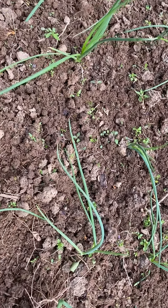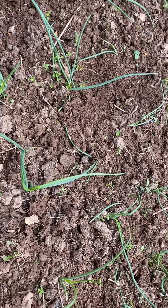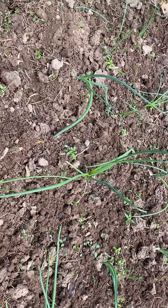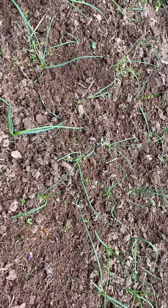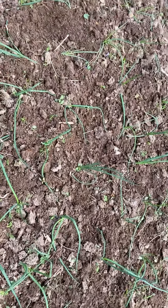Welcome to PlantaGarden TV. How you guys doing? These are my onions. I now soften up the roots. I never planted onions before, so this is my first year. This is basically my experiment. So this is how they're looking right at this moment.